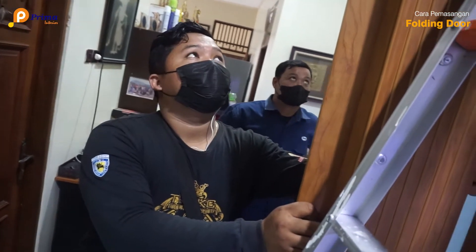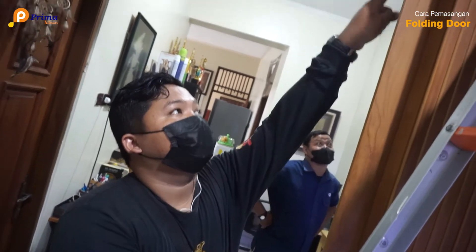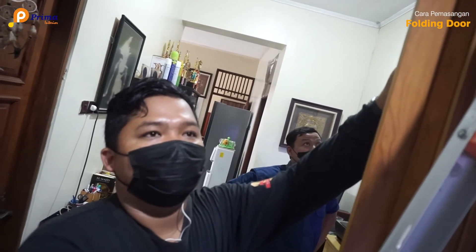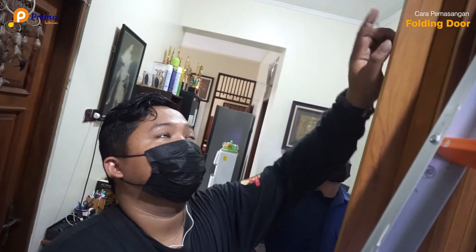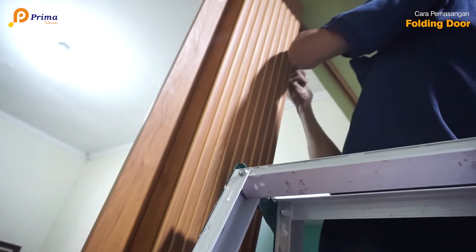Ini tahap untuk yang ketiga, untuk pemasangan walking door. Cara pemasangan seperti ini, jadi cara membautnya itu satu persatu, tidak langsung untuk semuanya, karena bisa untuk keluar masukkan daun walking door-nya.